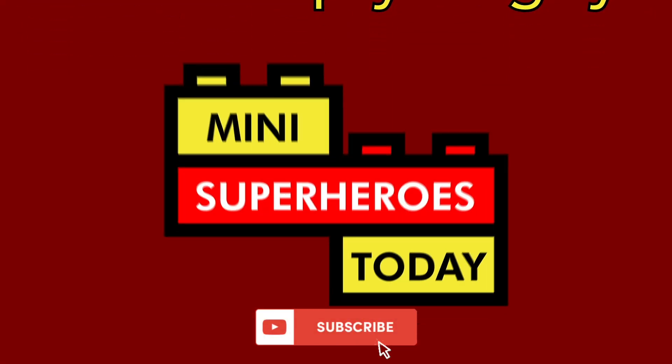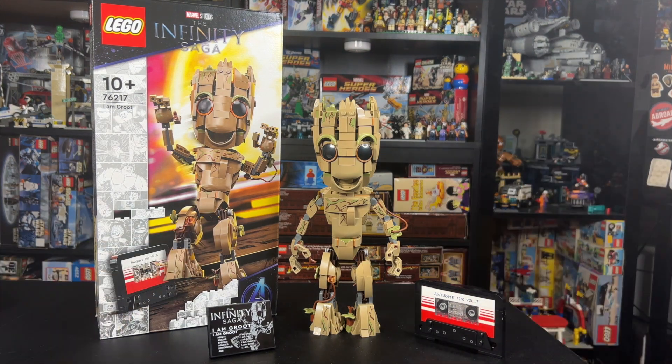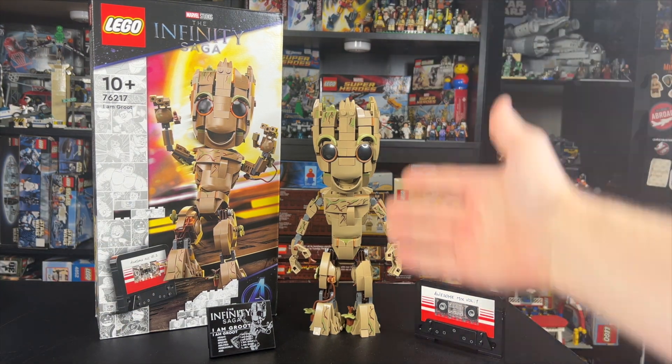What is up, you guys? This is Mini Superheroes Today. Hey guys, today we're taking an early look at the LEGO Infinity Saga I Am Groot set.